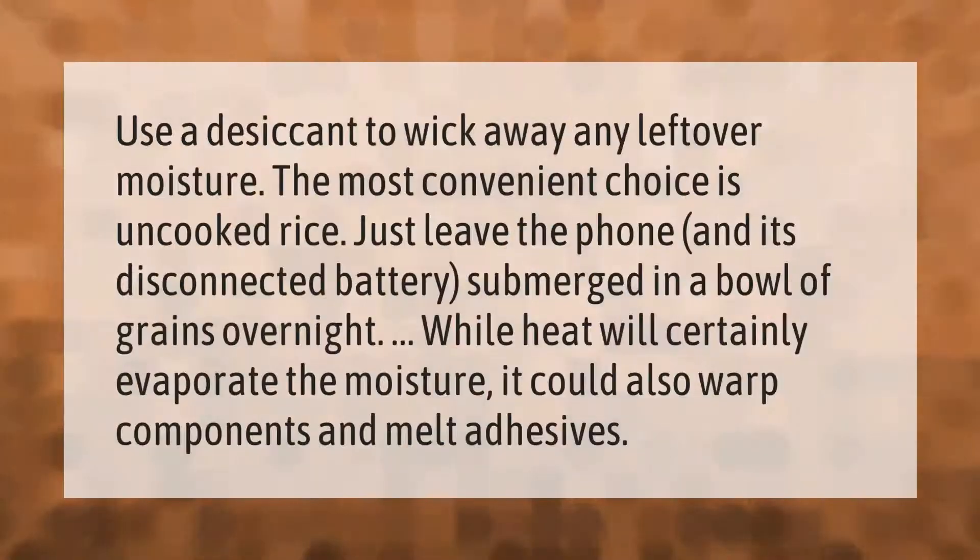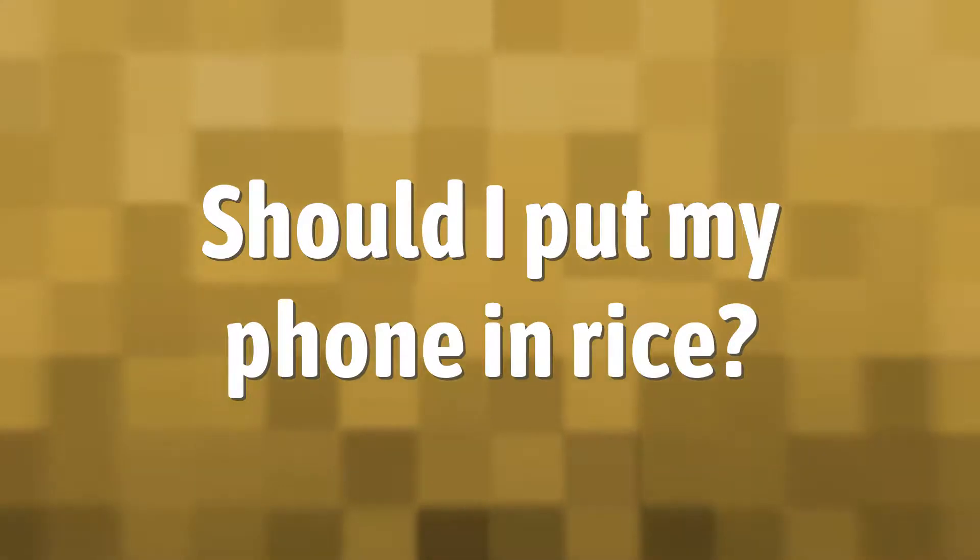Use a desiccant to wick away any leftover moisture. The most convenient choice is uncooked rice — just leave the phone and its disconnected battery submerged in a bowl of grains overnight. While heat will certainly evaporate the moisture, it could also warp components and melt adhesives.